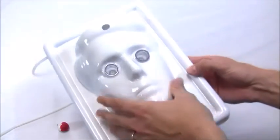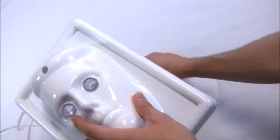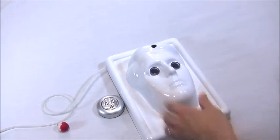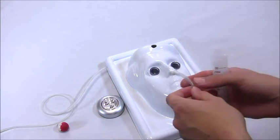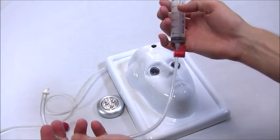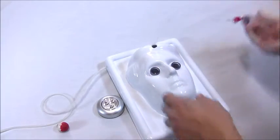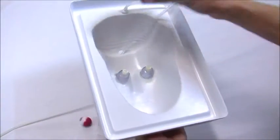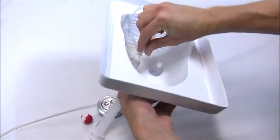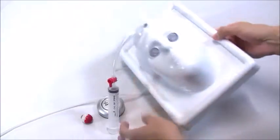Before you begin your surgery, what you want to do is decide which eye you're operating on. Once you've decided — we're going to choose the patient's left eye — you take this syringe tube and you thread it through this hole in the top of the head, and you insert it into the patient's eye.